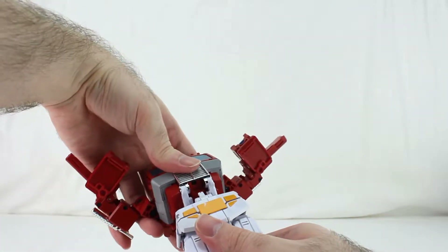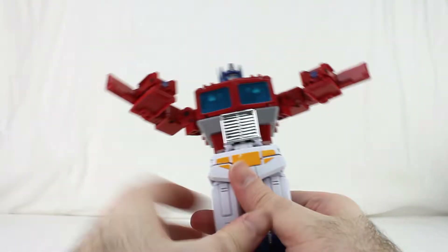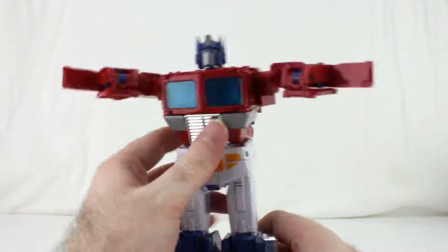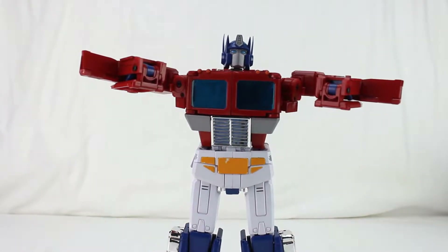There's a tab here which goes into that slot right here — tab that in and just push it down like that. Then the back, if it hasn't already, just tabs in. We're getting close to the end, almost there.